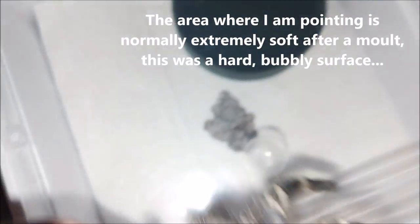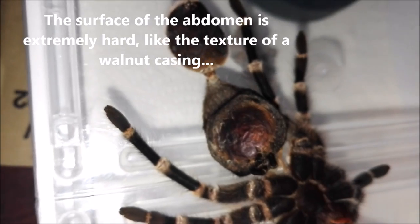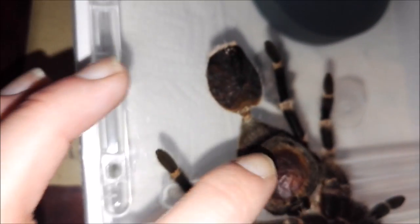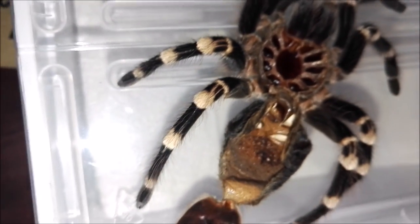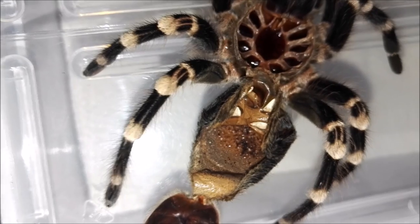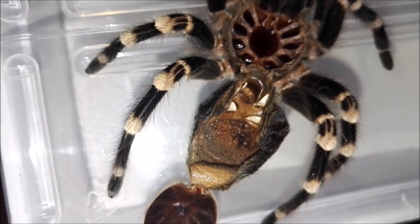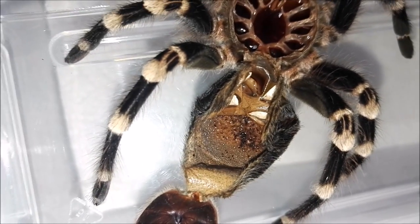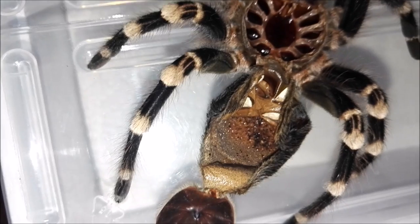I'm going to turn this over to show you what that looked like before. Someone did say on one of my earlier videos that she probably got burnt, and I would tend to agree with that, because this is really hard. When I turn it back over, you can see all these little bubbles in here, really hard and bobbly. I would say someone's probably had a heat lamp on her at some point in the past and it's severely burnt her. That's the reason why you don't have any heating elements near a tarantula — it causes this, and as you can see it went right through her outer layer and through underneath to her new exoskeleton.